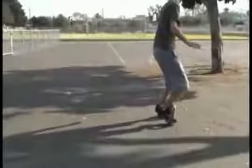Place emphasis on the basics: keep your knees bent, your feet together, your back straight over the skates, and your arms extended out to your sides.